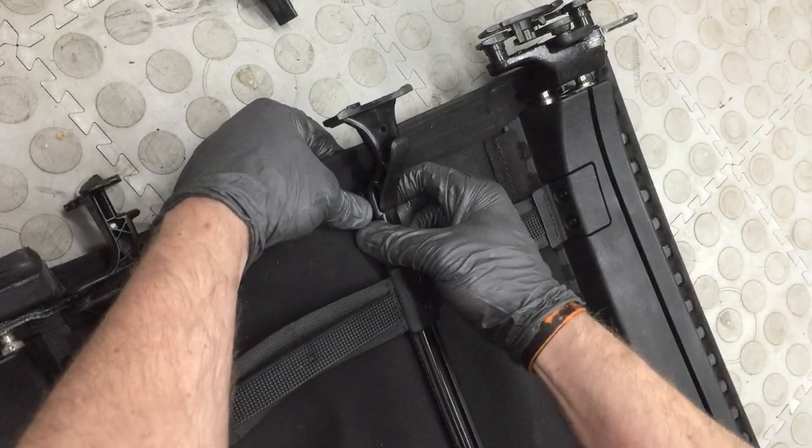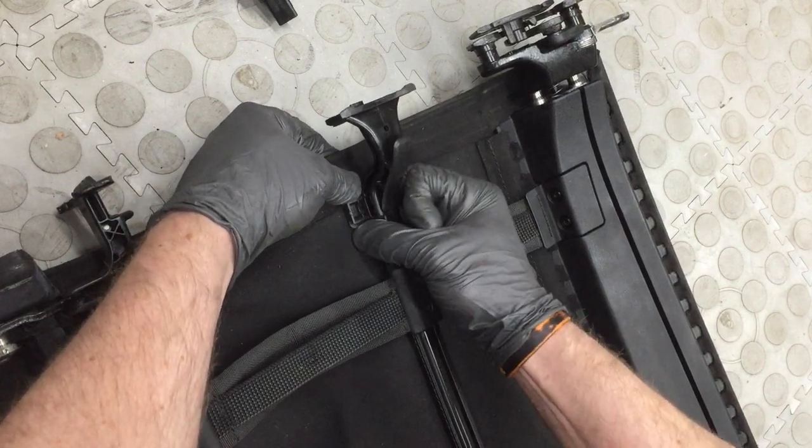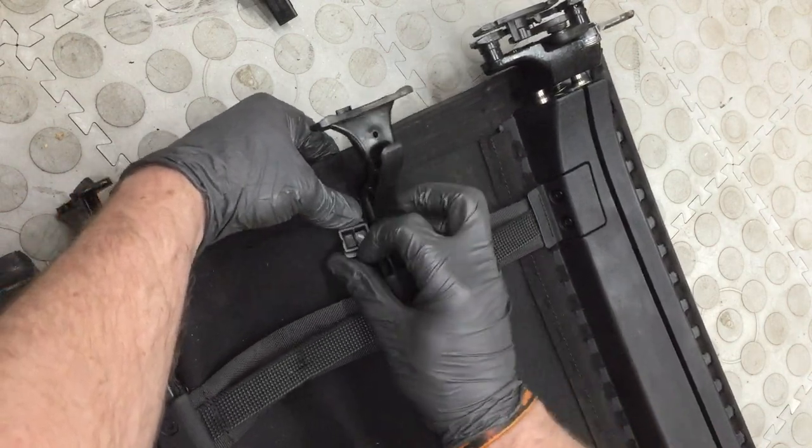To disconnect the clips, slide them sideways. They are a massive pain in the arse.